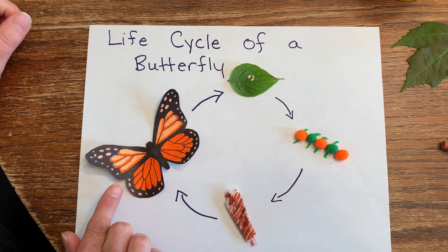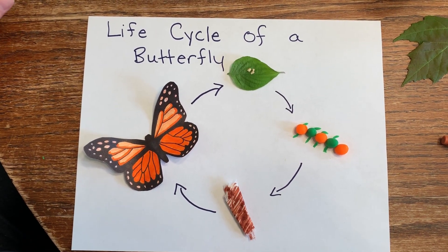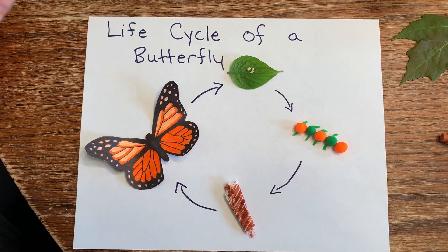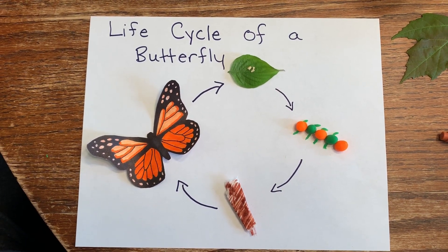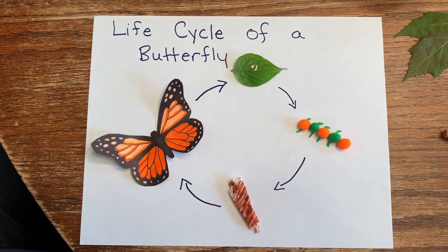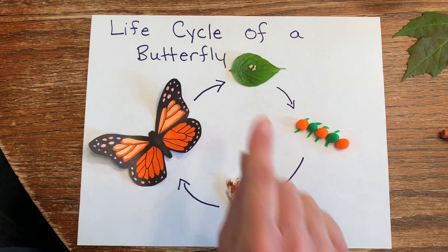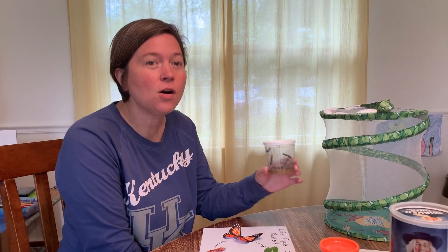When it comes out, it is going to turn into a beautiful butterfly. This butterfly was colored by my daughter, so you could print one off a computer or just draw one with your crayons or markers on your paper. Then the cycle starts again — the beautiful butterfly will lay eggs.